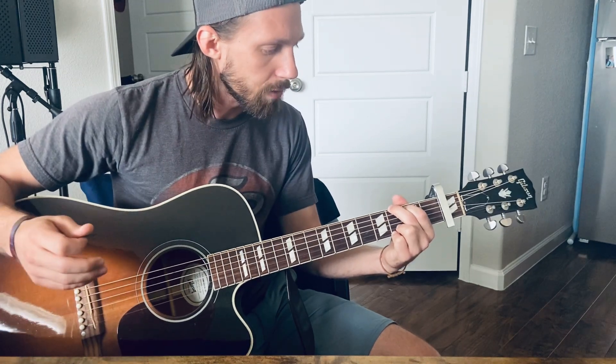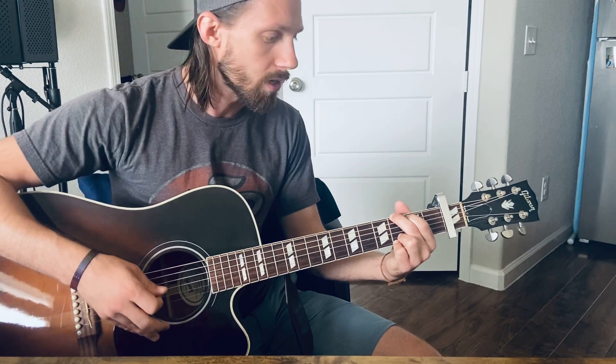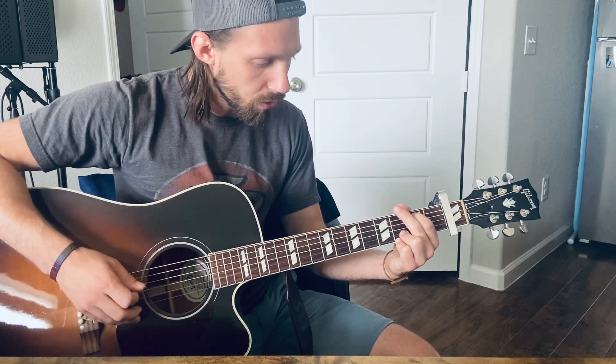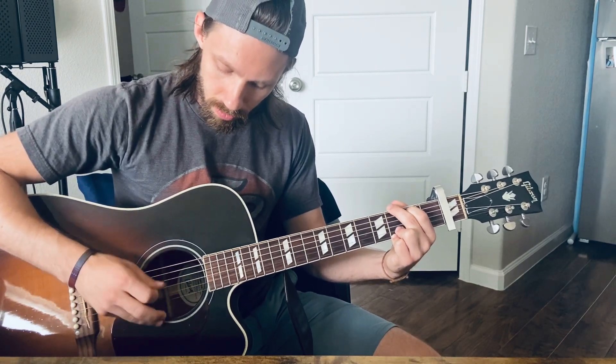From there you're going to keep that G shape, but the only thing that changes is your root note for what you're plucking. I'm going to start at the top string on the G, and you can actually come back up if you want. The next root note is going to be your A string on the second fret, where your pointer finger was. I'd just start by trying to pick that. Now you've hit that same chord pattern but you're just hitting a different root note to play it.